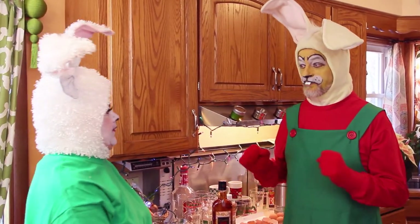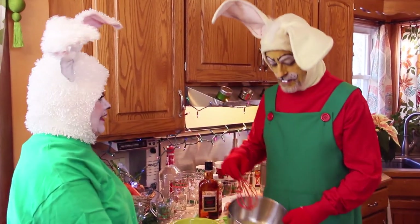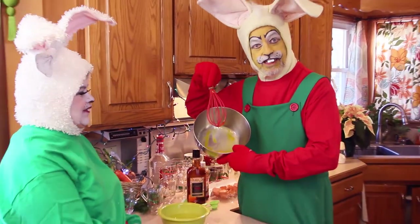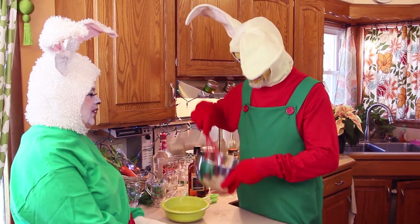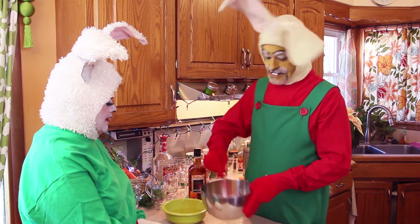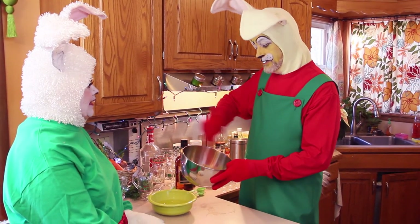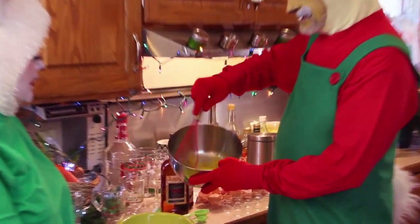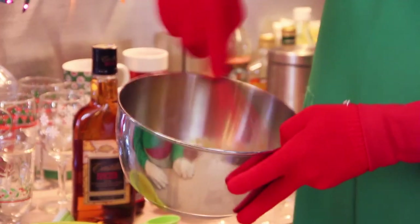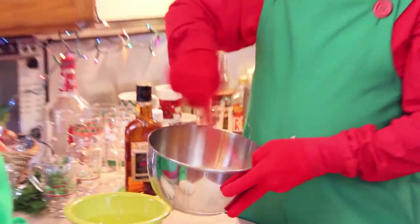So Honey Bunny, what do you think the first thing we do is? Whisk. Yes. I've got all my lovely little egg yolks in there — they're pretty and yellow and plump. You just sit here and whisk them with your whisk. What you want to do is keep whisking them until they get a little thick and they change color. They're going to get a little deeper in color the more you whisk them.